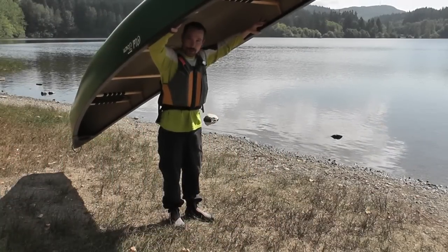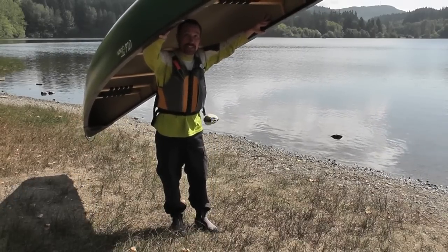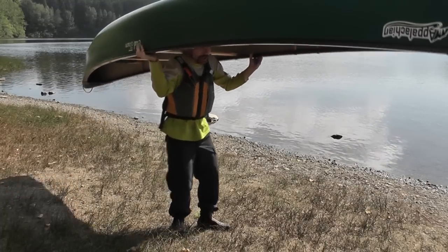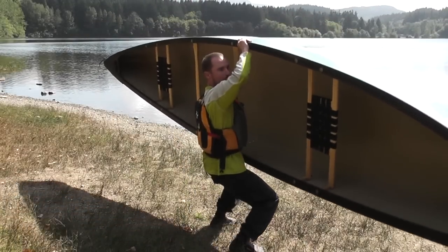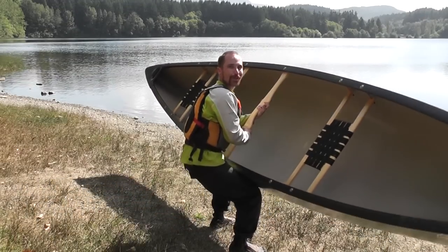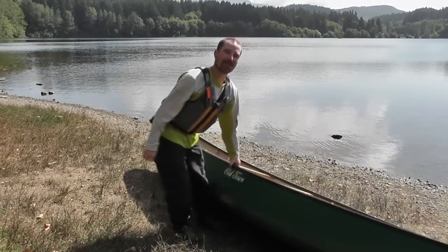We've made it to the water folks, it's time to get this canoe off our shoulders. Again, it's going to be a simple reverse action of what we did to get the canoe on our shoulders. Remember, let's keep our backs safe. As we roll the canoe off our shoulders, we make that shelf with our legs and rest the canoe down. Simply roll the canoe away until it makes contact with the ground and you're done.